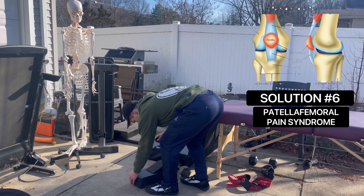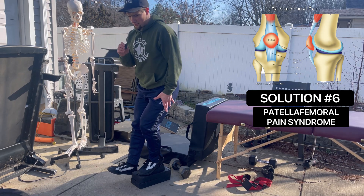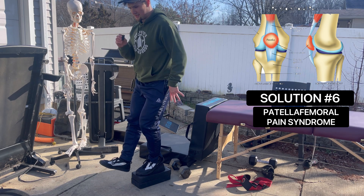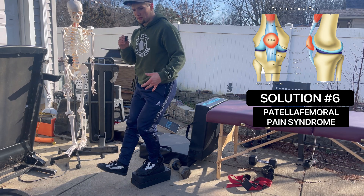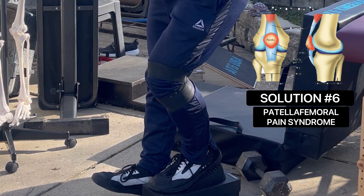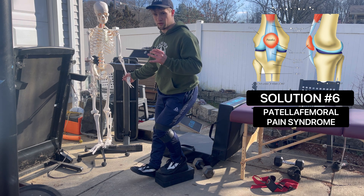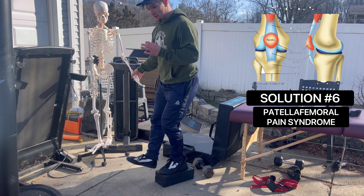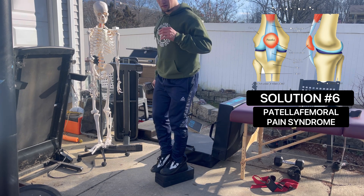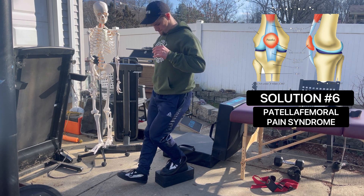For patella femoral syndrome, the goal is progressive loading — start with shallow knee bend as you can tolerate pain-free, progressing to deeper knee bend as symptoms resolve to ensure you're causing adaptation. Isometric holds and band flossing can be used early on to mitigate functional loss as you recover. Make sure you're not staying in band-aid mode — get the body to trust those positions that were once aggravating and rebuild to higher levels of ability.